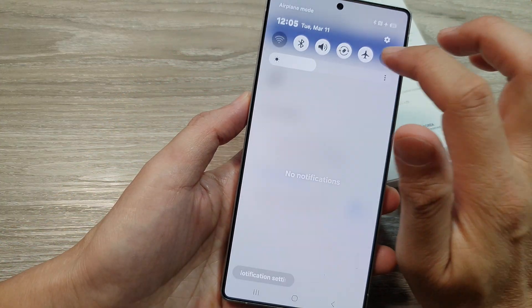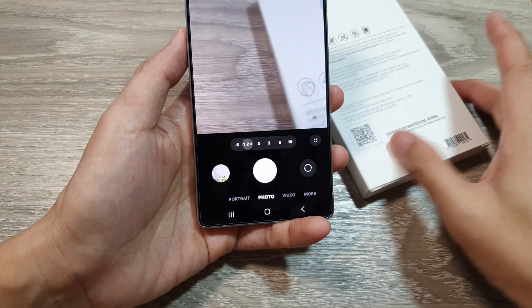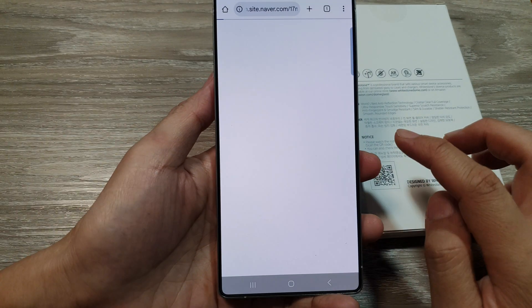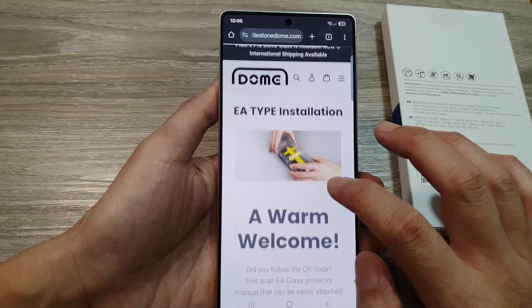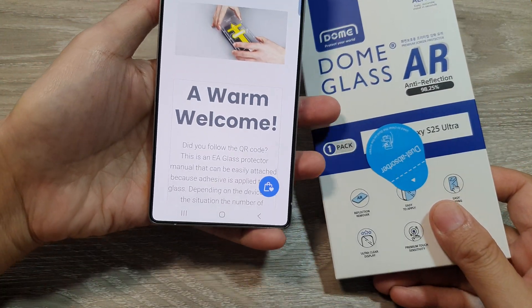And it says no internet connection. So, I will turn off airplane mode and try again. Here I'll point it at the QR code, and then I can tap on the link to open up the website for this Dome Glass screen protector.